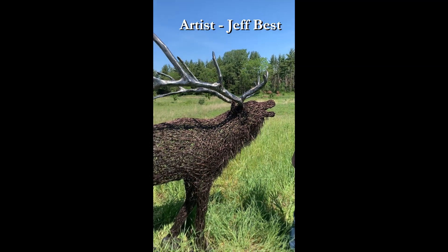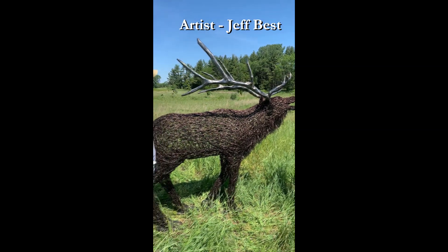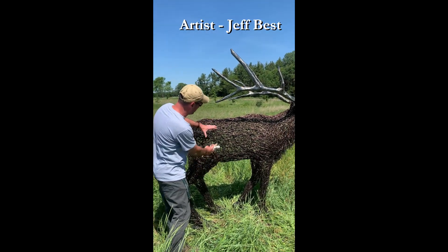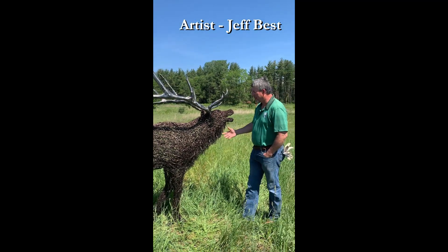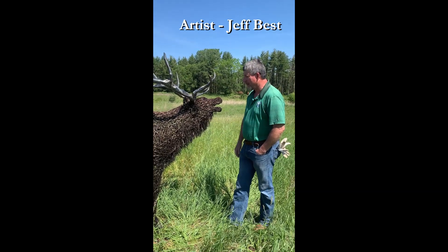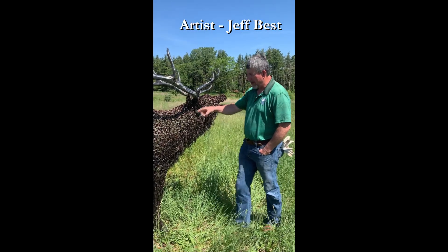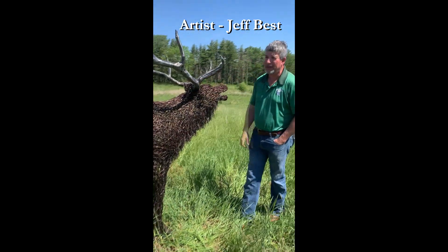Wow, and about how many hours would you have in a piece like this? Easily a hundred hours. I don't keep track of my time, but I know that's at least a hundred hours. And being woven wire, it seems like there's a lot of space inside. What would this weigh? He'll weigh a couple of hundred pounds. He's got probably a little over half a mile of wire in him, plus a good heavy frame, an armature inside. And the antlers are pretty heavy.